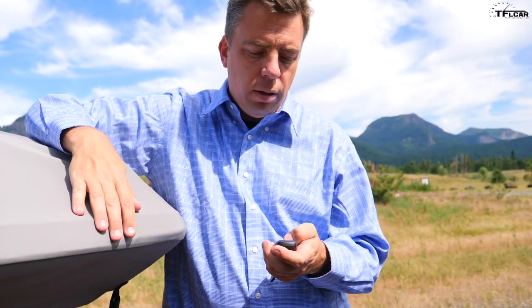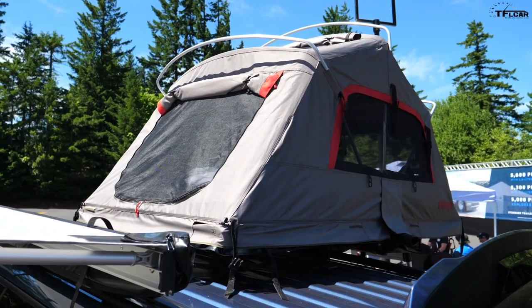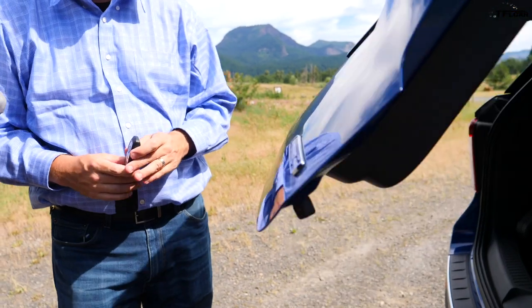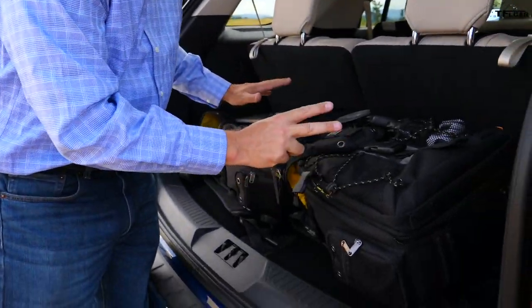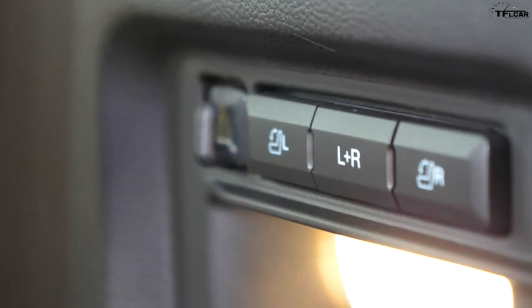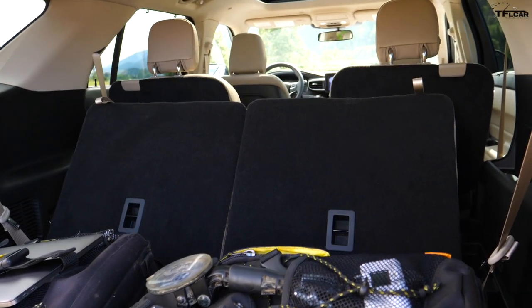Ford has partnered with Yakima on accessories, so you can get racks, bike racks, and other accessories. You can open the hatch remotely — just be mindful it doesn't hit the trailer. Behind the third row there is about 18.2 cubic feet of cargo room. Although there is a little bit less cargo volume behind the third row than the previous Explorer, 18.2 cubic feet is actually better than some competitors like the Toyota Highlander for 2020 with just over 16 cubic feet. The third-row seats fold via power button; the middle row folds manually.